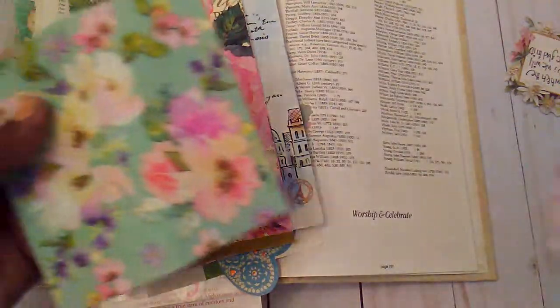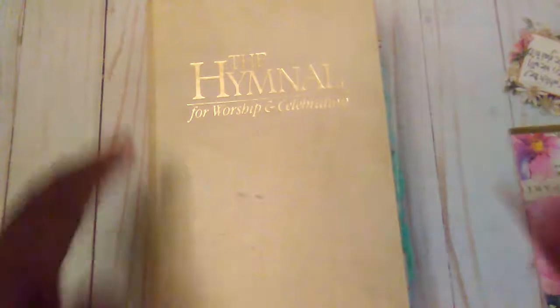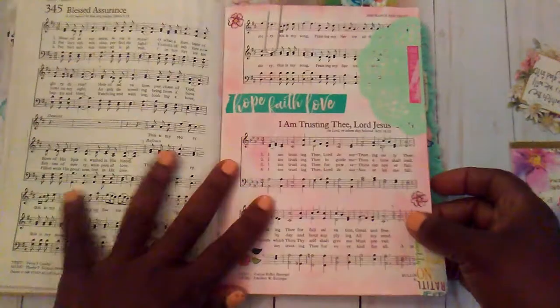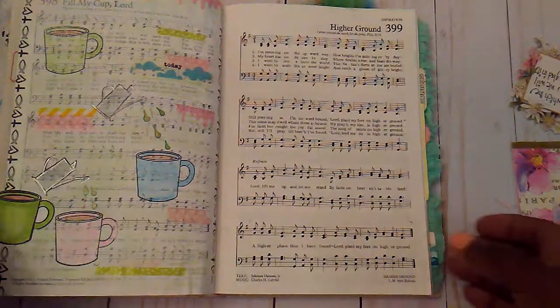I hadn't done anything in it in a while, but it's where I had all of these pretty little napkins that I wanted to use, so I will also be using this stuff in my book. I hadn't forgotten about my chembook either, because it is what I started with for doing some art and stuff. If you want to know more about this book, you can go back and view a previous video.